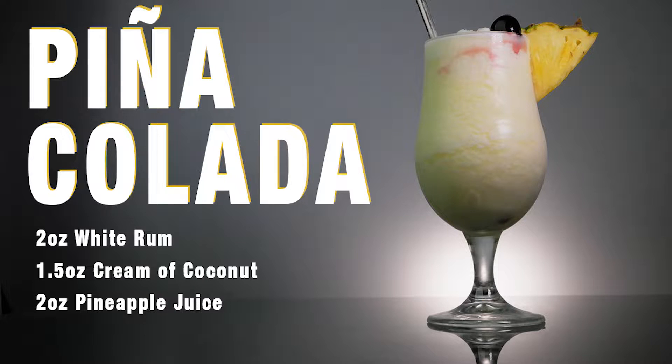Hey and welcome back to Cocktail Cards. My name is AJ and today we're going to be showing you how to make the pina colada. Now I think everyone thinks of vacation, being on the beach, on a cruise, whenever you think of a pina colada. And since none of us have been able to take a vacation here recently, I figured let's go ahead and take the vacation and bring it home.